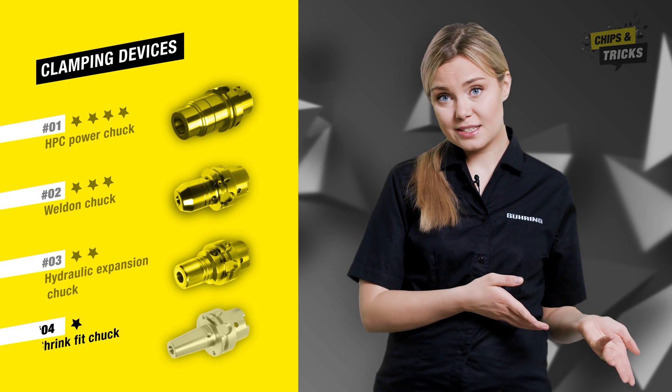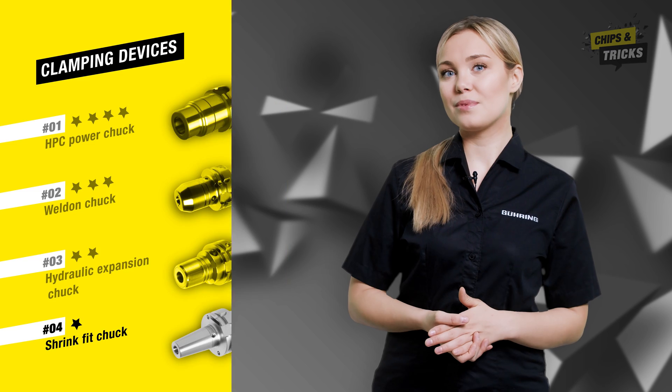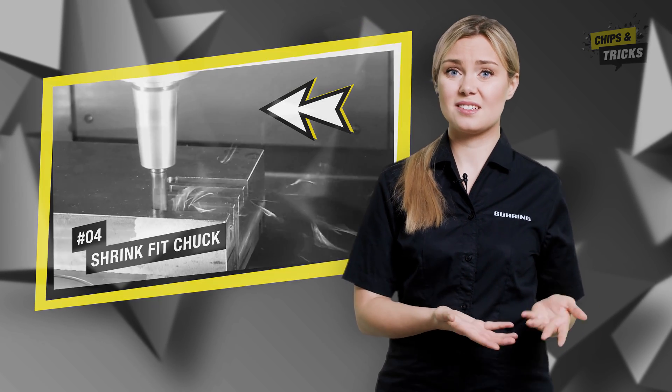The shrink fit chuck is cost-effective, easy to use and therefore very popular. You can also achieve a nice milling process with small milling cutters. However, this does not apply for larger milling cutters, as the milling forces generated are too high and lead to a similar level of vibrations as the hydraulic expansion chuck.